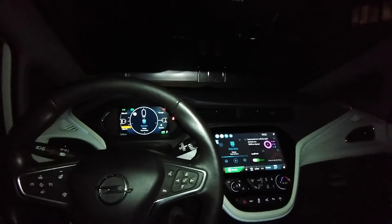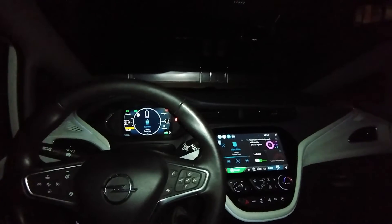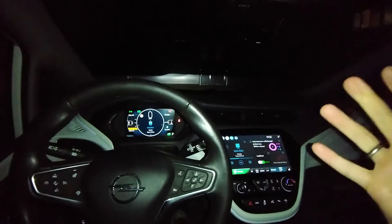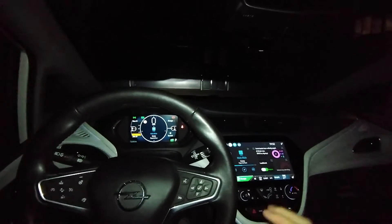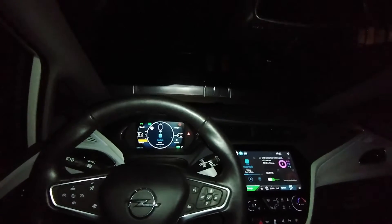Hey, hello and welcome to another video. In this video I want to show you how you can adjust the height of your headlights in the Bolt EV specifically, because I took it to maintenance and some idiot there adjusted everything and made it look horrible on the road without even informing me of this change.